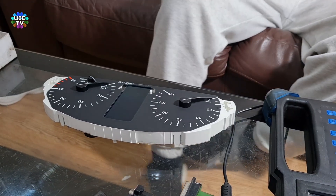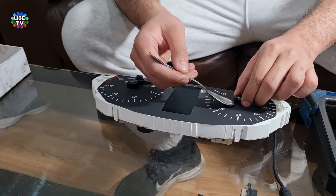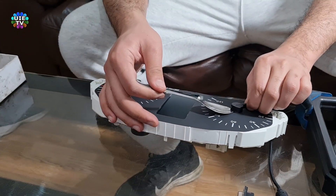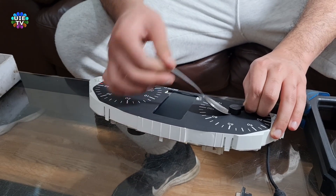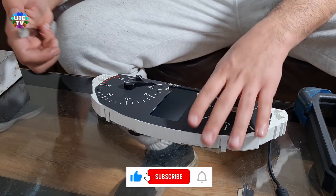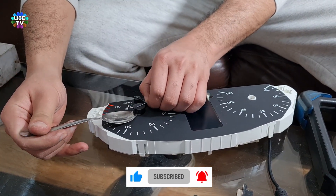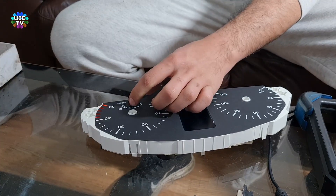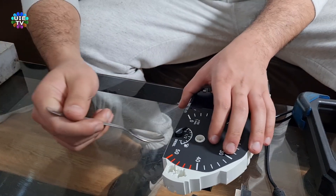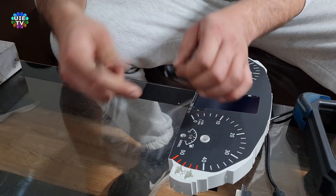Now it's time to remove the needles. It's very simple — just hold the needle on the front-pointing side with one hand, then use a spoon to lift the needle by pushing the spoon down from the other side. Please watch as shown on screen. Please make sure that you move all the needles pointing to zero — it will be easier to put them back.